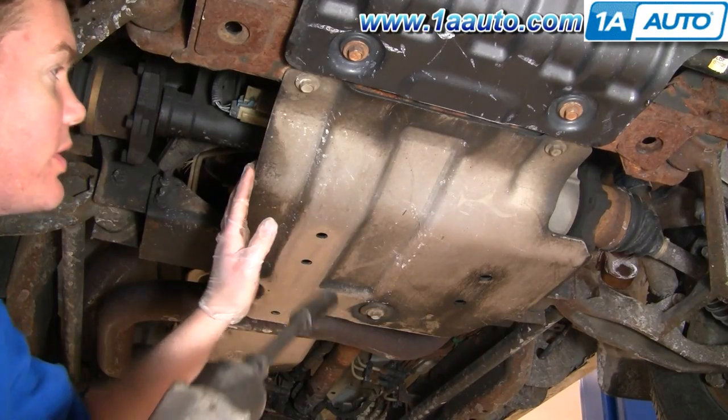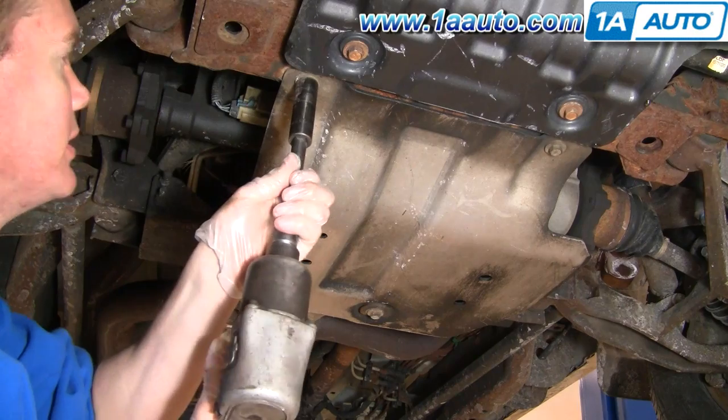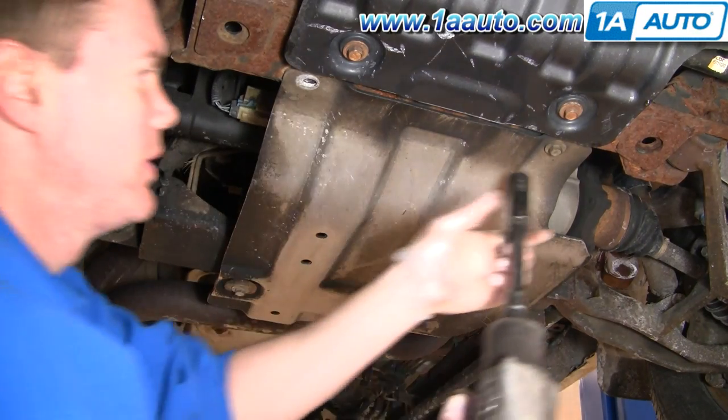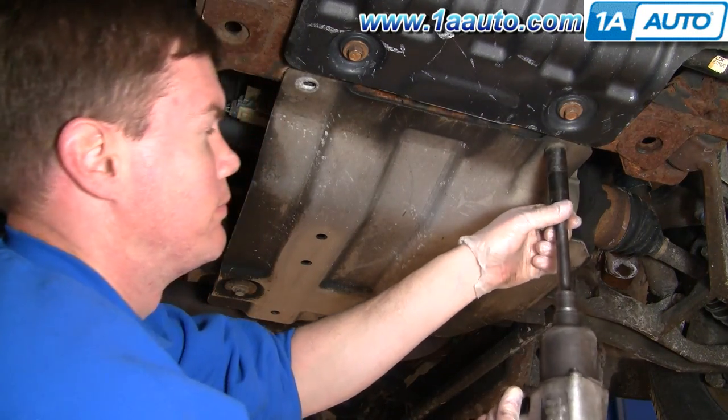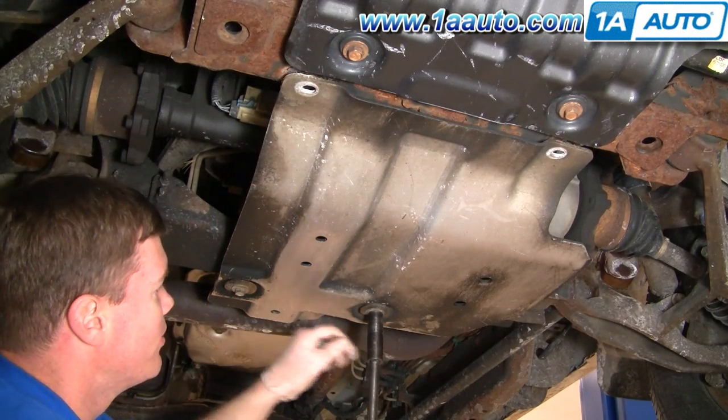You're going to remove this skid plate. Now, this is a 2500, so your skid plate may be a little different. These are 15 millimeter bolts.